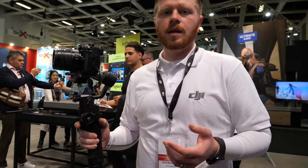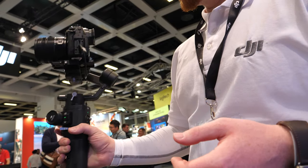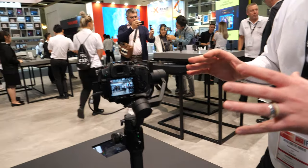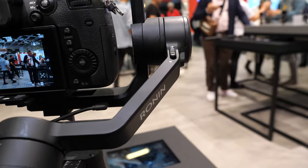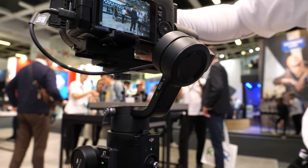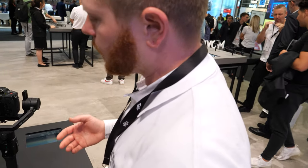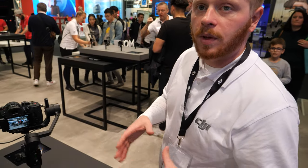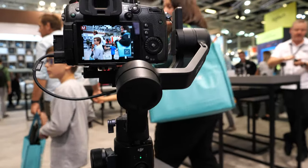This is a three-axis gimbal that helps you capture stable video. It also has a suite of creative features built into it. One of the biggest design changes from the Ronin S is that we've instituted these axis locks on this side too, which essentially just makes it easier to travel with. A lot of the features are similar to what the Ronin S offered, except this is just more lightweight and travels a bit better.